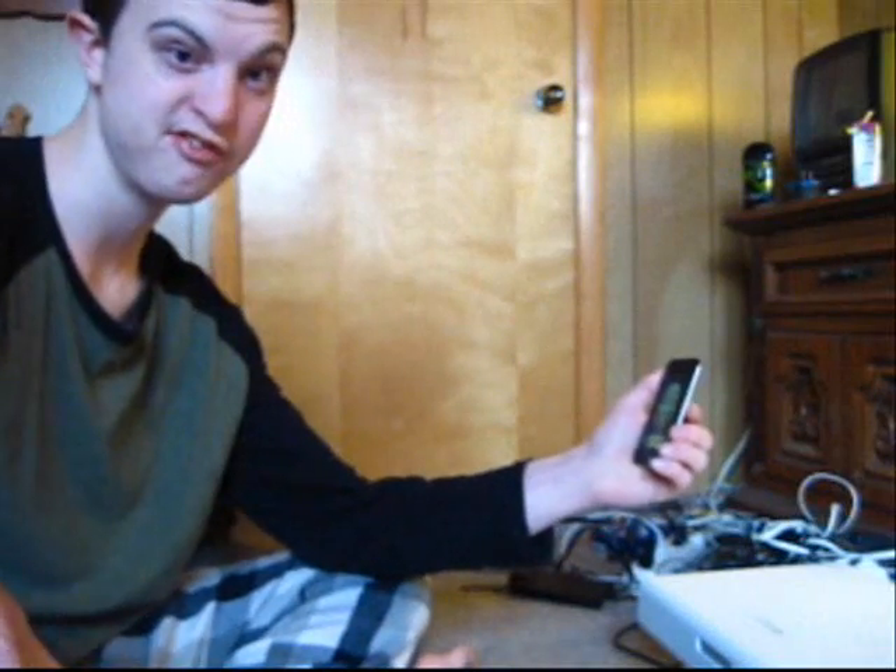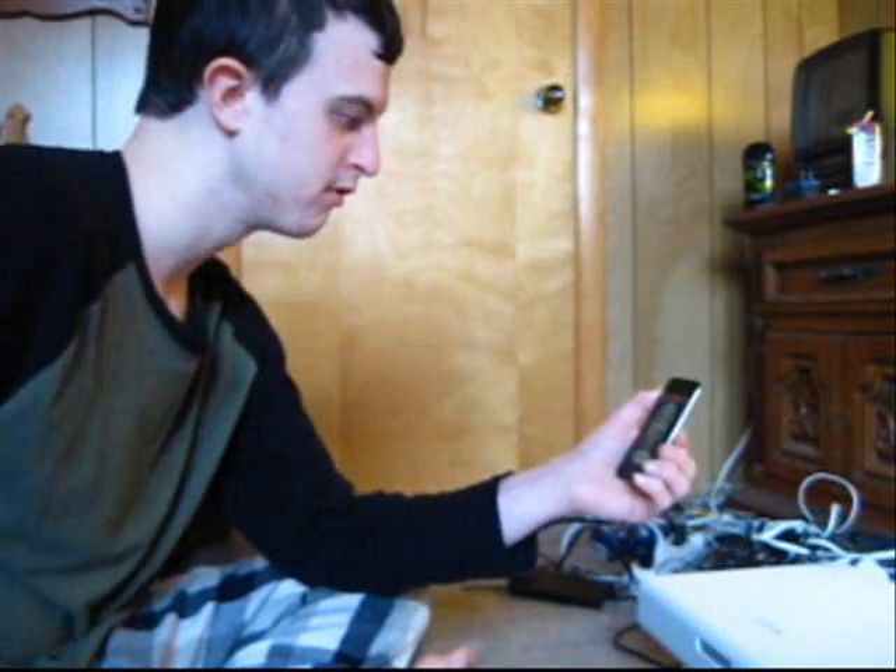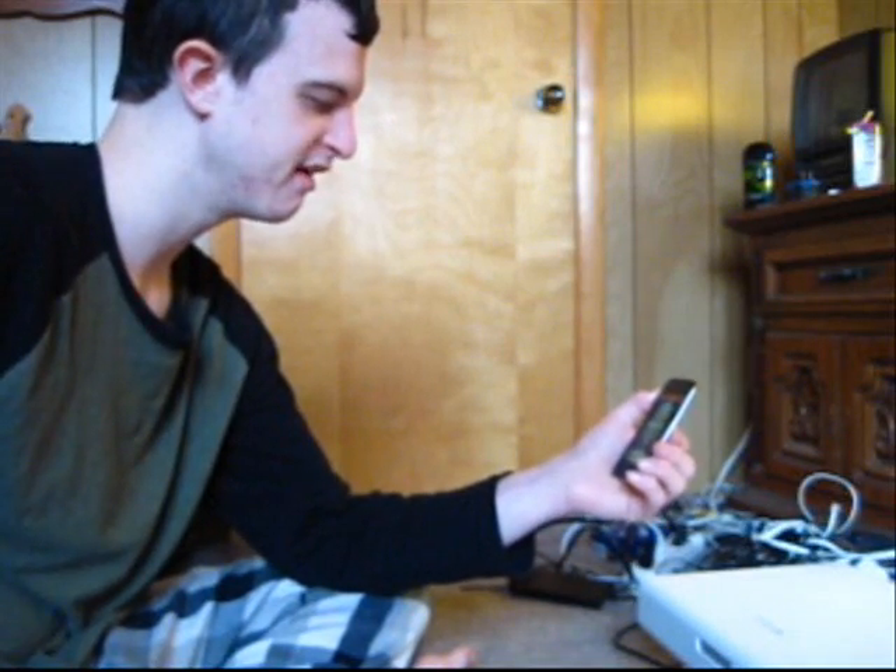Now, I'm going to do a standard distance test. Let me back you guys up a little bit so you can see the proximity between my face and the microphone. This will be just a standard distance test — I'm just holding it at normal distance. Normal distance. Testing, one, two, three. Testing, one, two, three.